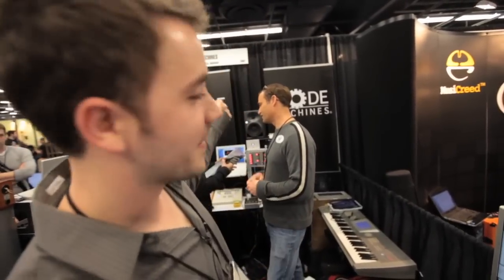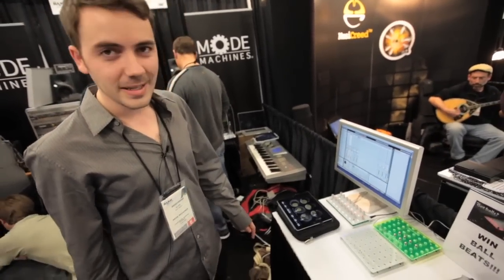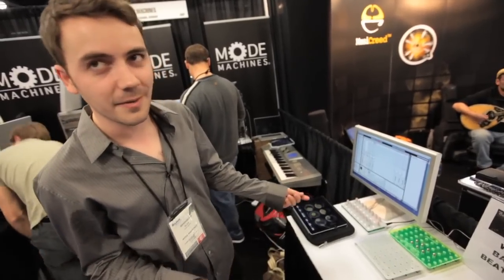Hi, my name is Alex at Alkex. We're Mode Machines and I'm happy to introduce you to Ball Beats. It's a MIDI sequencer that uses balls to compose beats, melodies, or anything MIDI.